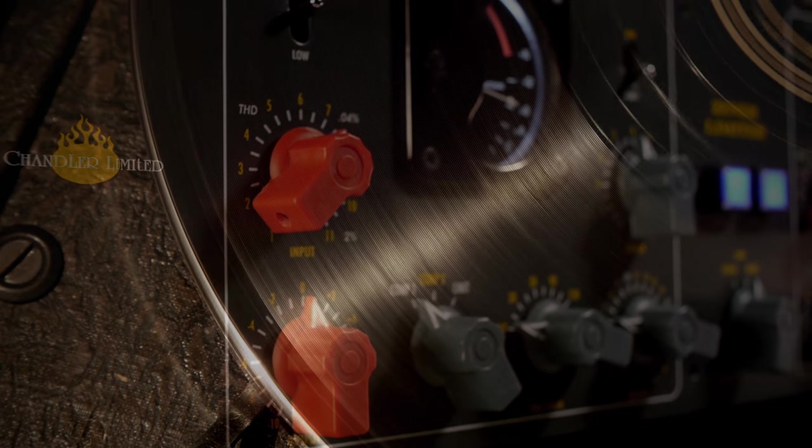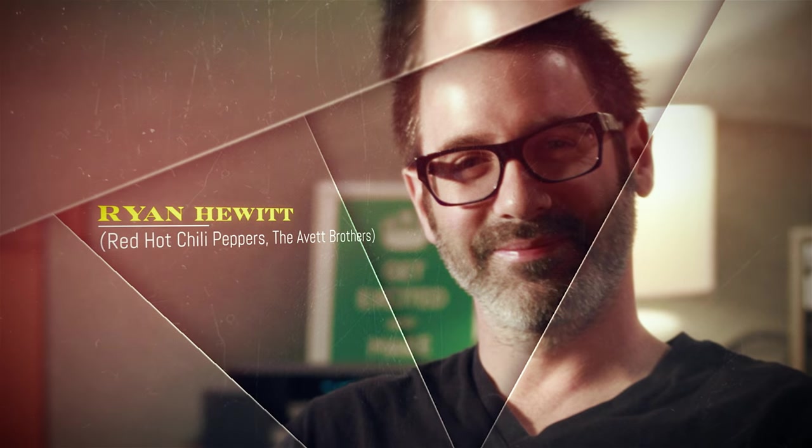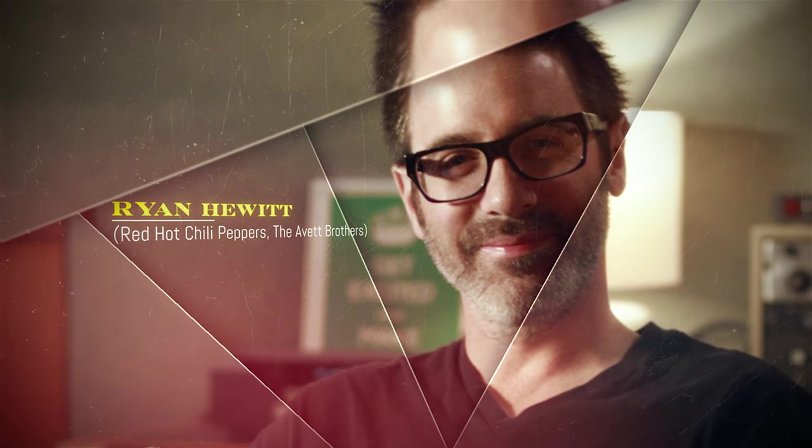There's all sorts of records that exhibit the sound of the Zener limiter. Almost anything made at Abbey Road in the late 60s most likely has Zener-type compression all over it.